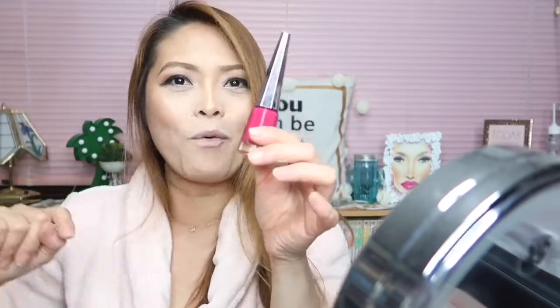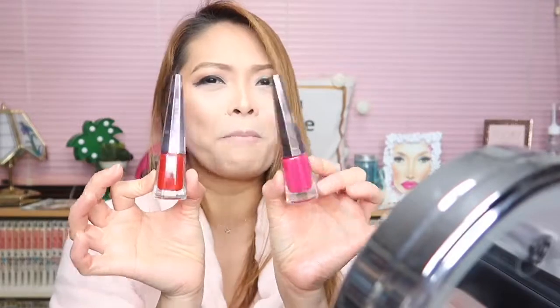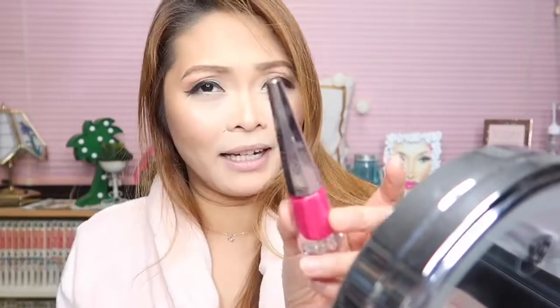I also have the red one called Uncensored, which is one of my favorite red lipsticks. So this is the Unlocked and this is the Uncensored — both so cute. The downside of the packaging is that fingerprints show easily, but it looks great on the vanity. I love the Stunna Lip Paint and I believe I'll love this one just as much.